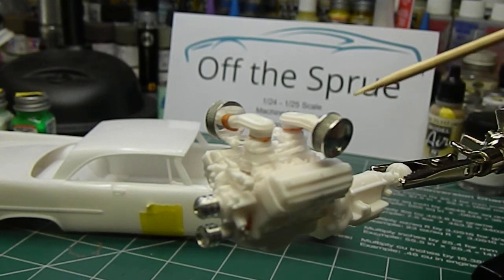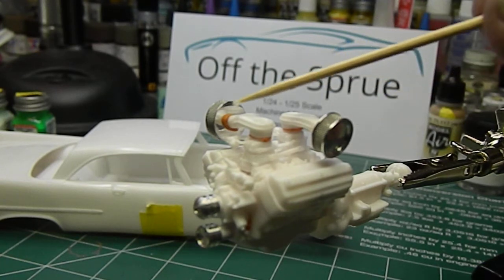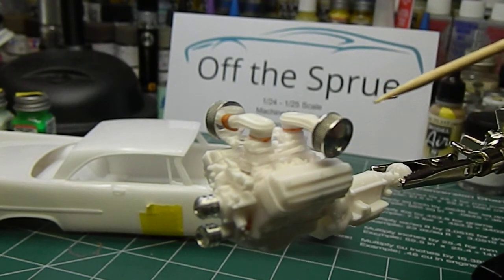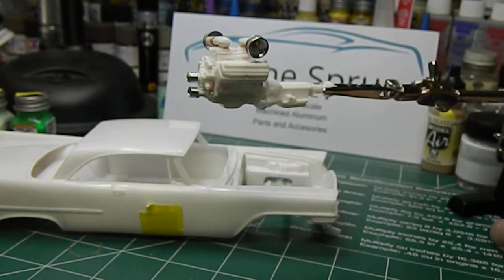Whether you guys have built this kit or not, I'm not going to use the stock air filters. I'm going to use a couple of my machined aluminum air cleaners on here, so I've got clearance for those. I've just got them tacked into place to make sure I've got clearance for valve covers and plug wires. On the front side, we're working out our spacing for our pulleys and we're going to run the machined aluminum pulleys for the belt setup as well.